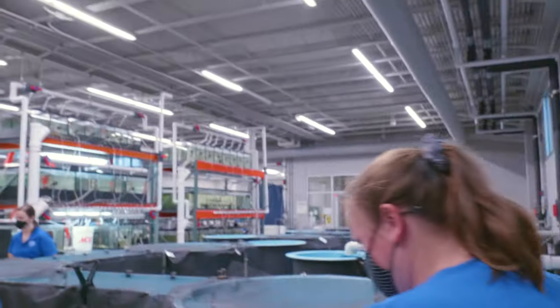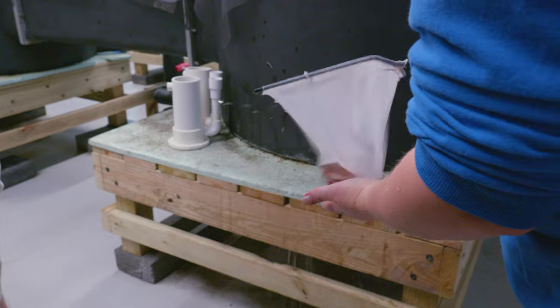Today we're working on spawning Southern Appalachian brook trout. This is a process that will go on to help their populations for years to come.